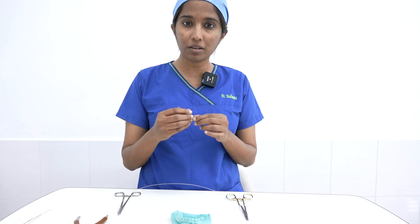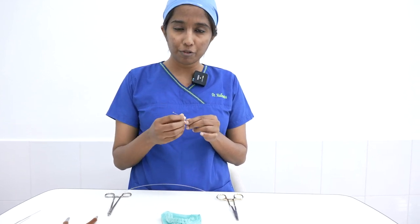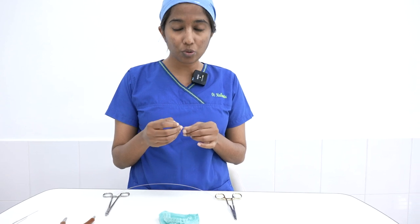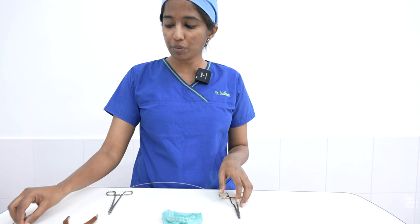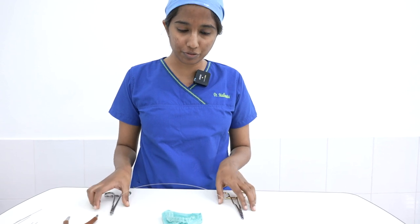It is also used for reducing fractures to secure the fracture segments, and used in orthognathic surgery for the purpose of splints. Before we go on to how to make this eyelet, I will be demonstrating how to stretch a wire first.